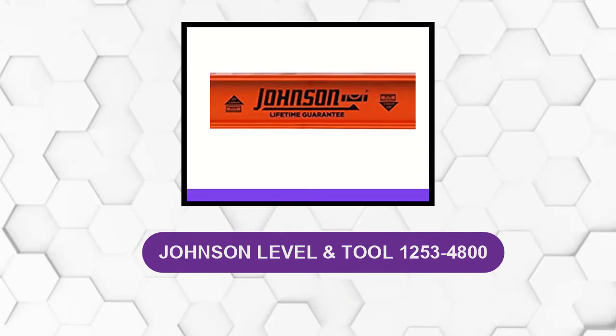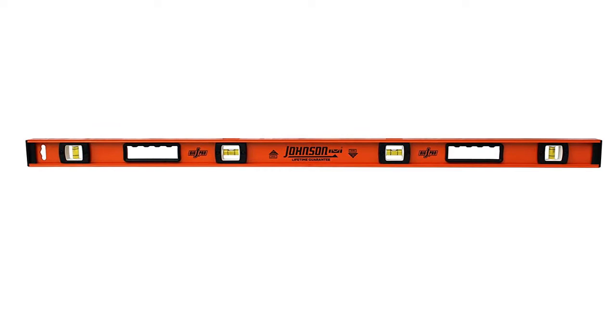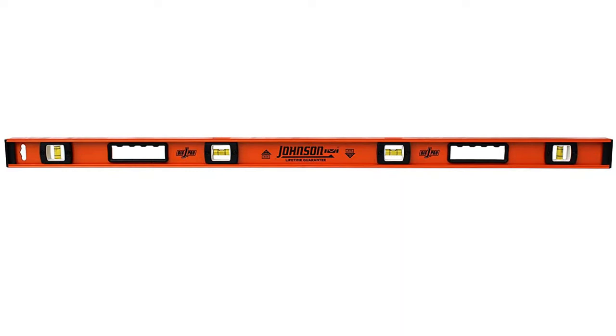At number 1: Johnson Level and Tool 1253-4800. This 48-inch heavy-duty professional aluminum level is ideal for drywallers, carpenters, and contractors, thanks to its durable aluminum construction and accurate surround-view vials. This level features durable rubber caps at both ends to protect it in case it is dropped.